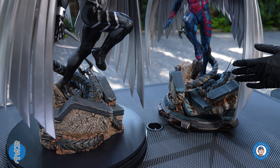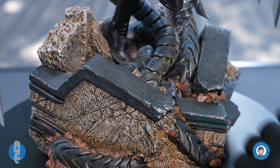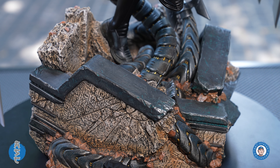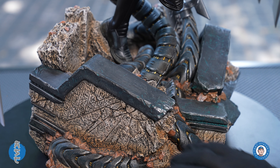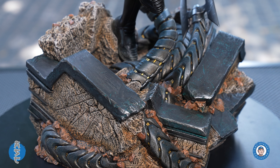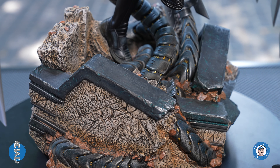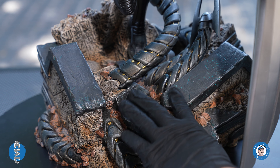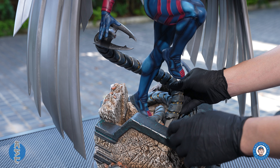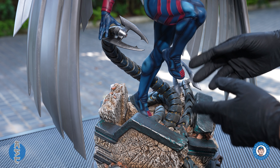Both bases are the same with an Apocalypse theme, which are done pretty well. I like the hieroglyphic elements on the base, and I think the details of the tentacles and the grounds look pretty good. Except for this one part — I don't really like it that much; it needs more structure and details. The mechanical parts on the base are pretty well done and add elements to the story.